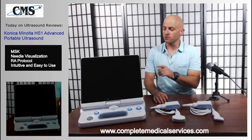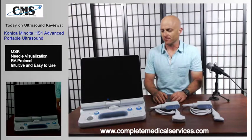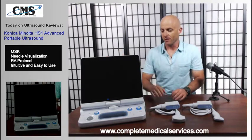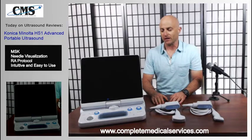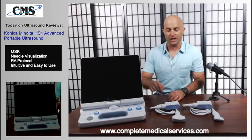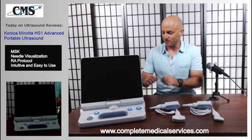Today we are going to review the Konica Minolta HS1 Advanced Portable Ultrasound. The HS1 is the best in class for MSK ultrasound. Welcome to Ultrasound Reviews. On this channel we discuss all things related to ultrasound. My name is Jeff Rubinoff with Complete Medical Services, and today we are reviewing the Konica Minolta HS1 Advanced Portable Ultrasound — arguably the king of MSK. Let's get into it.